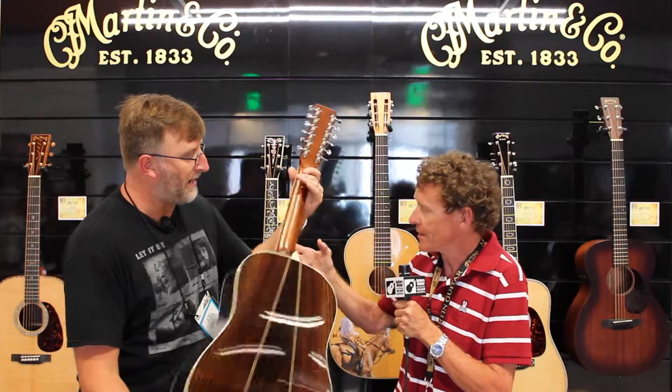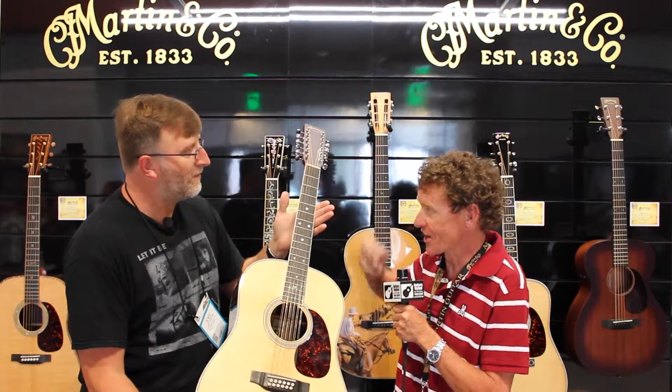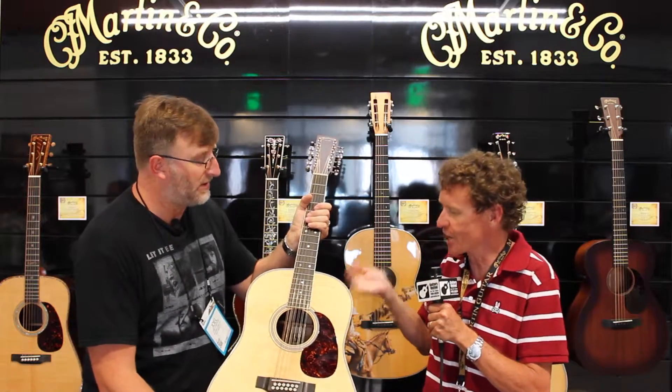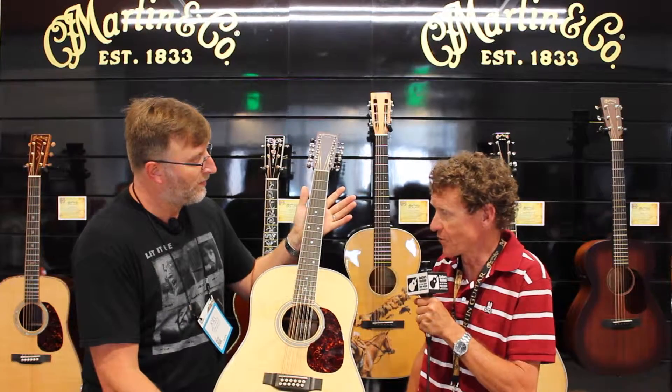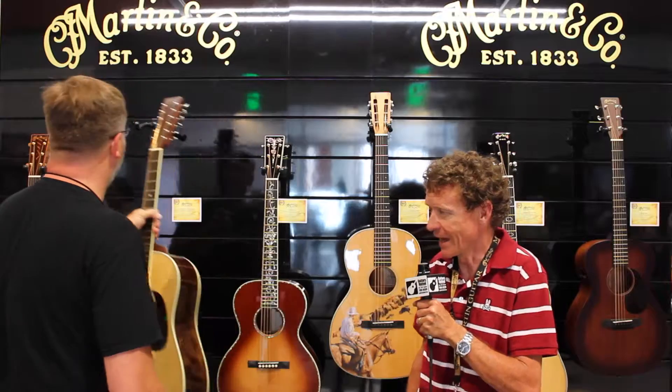It's a little different than the original — it's a 12-fretter, a little more narrow. And it doesn't have the slotted headstock, which is kind of a pain when you want to change the strings. This is a reproduction of the original 12-string D35 from 1965. It's going to be gorgeous.